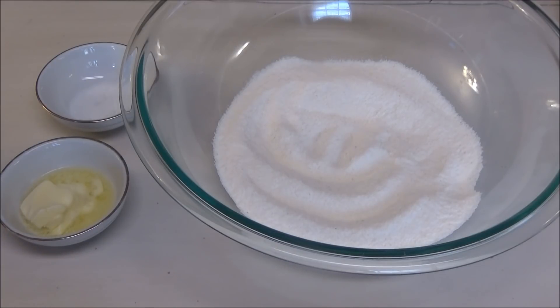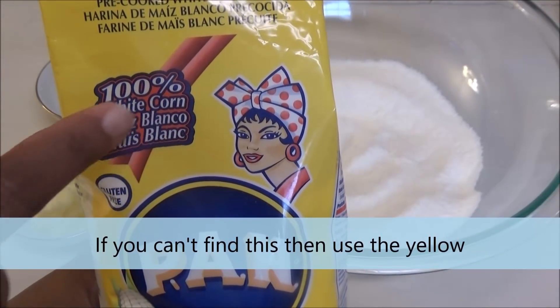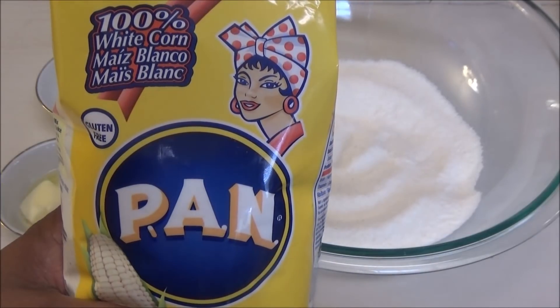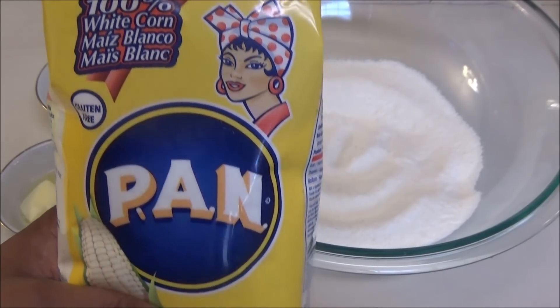To make this I'm using white cornmeal — I'm using the Pan brand. It says white corn, this is what you want to use. It's pre-cooked white cornmeal. If you cannot find white cornmeal and you have the yellow one, by all means you can use that also.